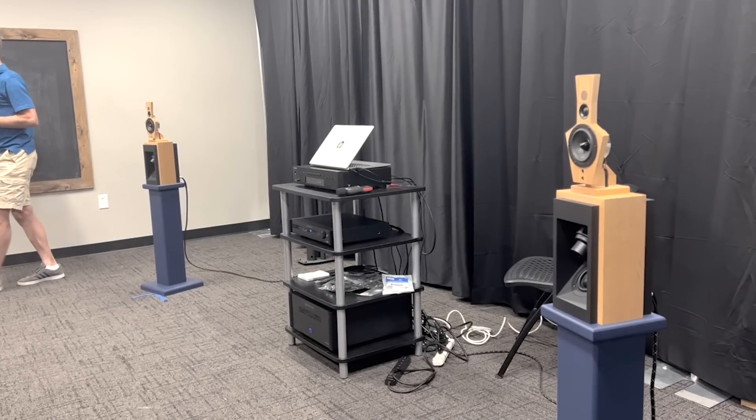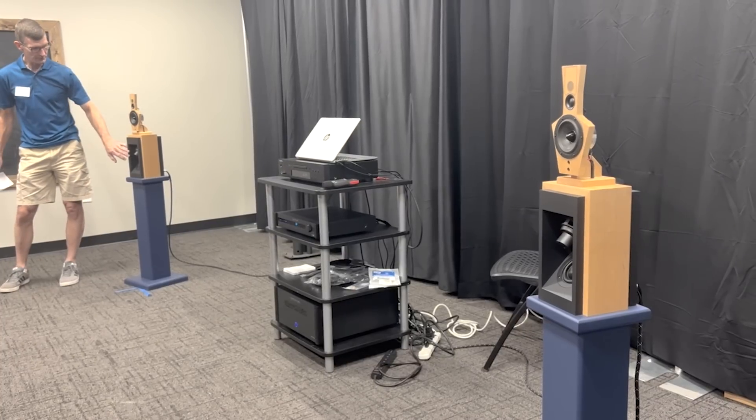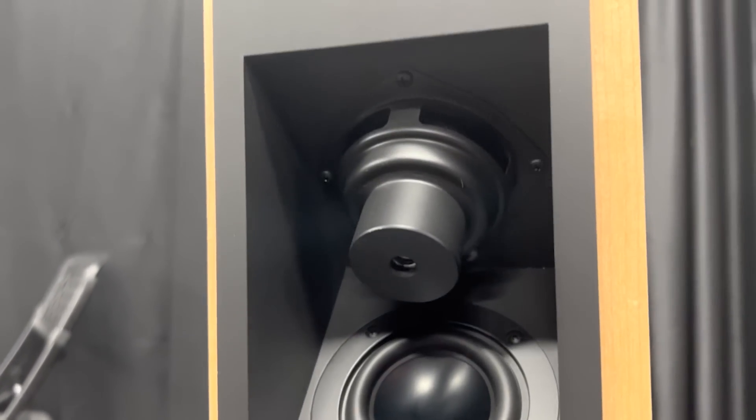It's a three-way passive speaker — not DSP because it's passive — and I wanted some bass out of it. We determined to make a bass reflex speaker out of it, so the bass enclosure adds an additional seven liters. The total volume in that speaker is about eight liters, and I get an F3 of about 40 Hz with some transmission line loading through the bass.